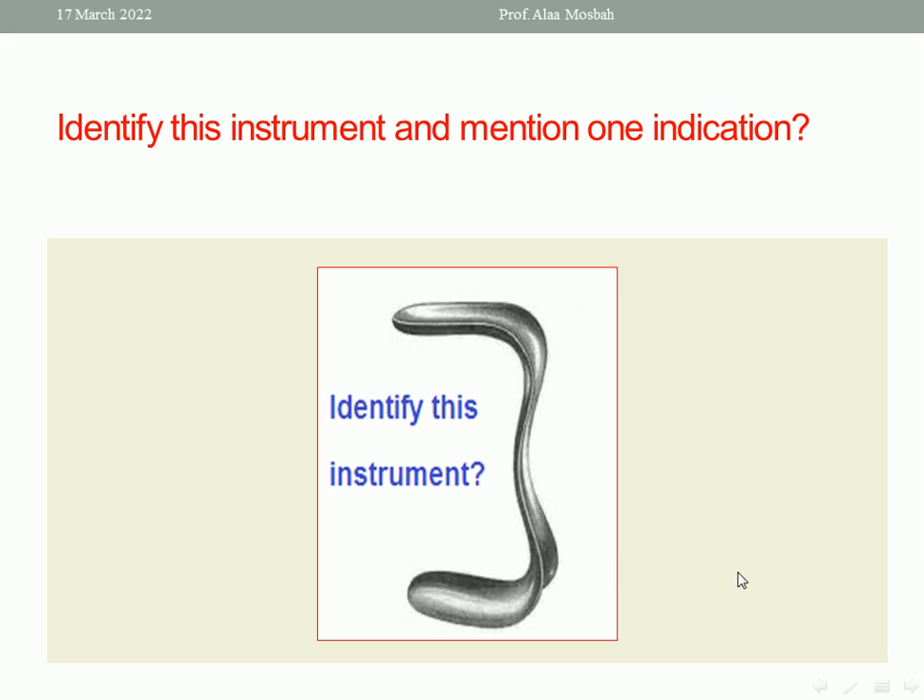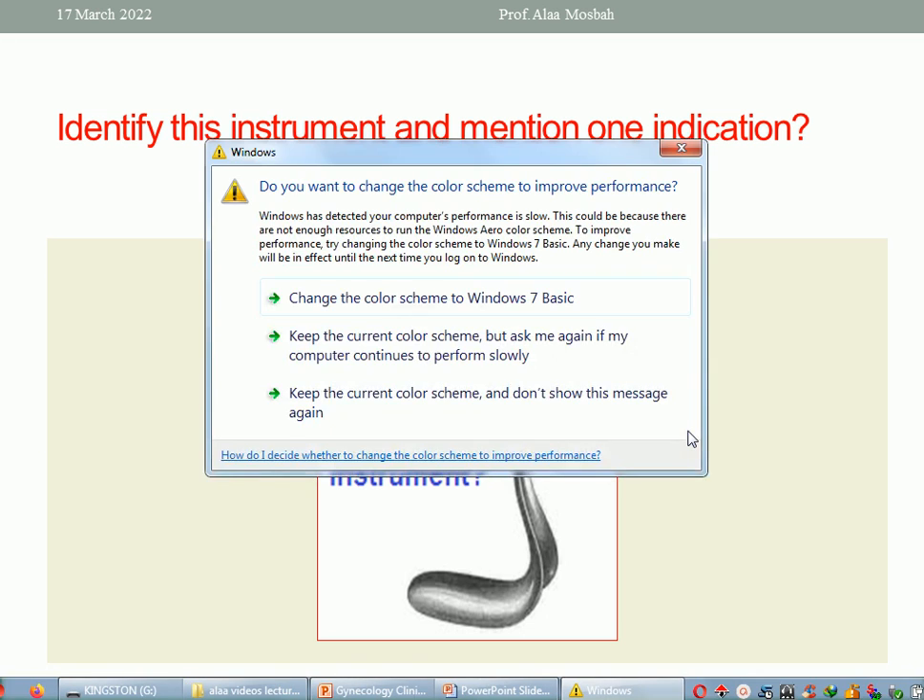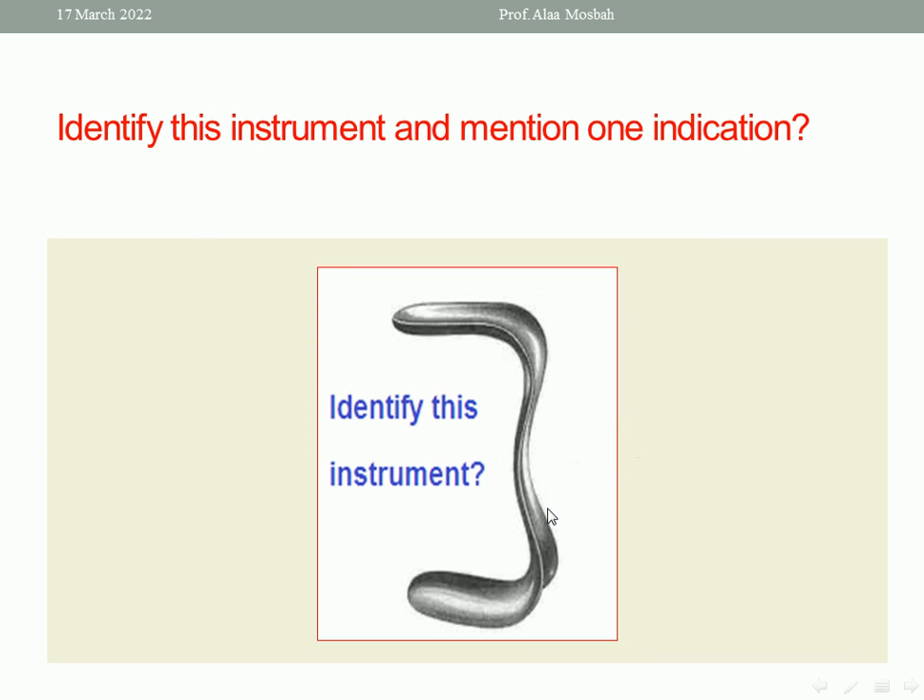This instrument is Sim's speculum. It is used during vaginal examination in cases where we are searching for vesico-vaginal fistula, for example. The patient lies in Sim's position and we retract the posterior vaginal wall using Sim's speculum to see the anterior vaginal wall and detect any fistula or other problem. It can also be used in cases of recto-vaginal fistula. So, Sim's speculum is a vaginal retractor, and one indication is during vaginal examination in Sim's position to diagnose vesico-vaginal fistula.